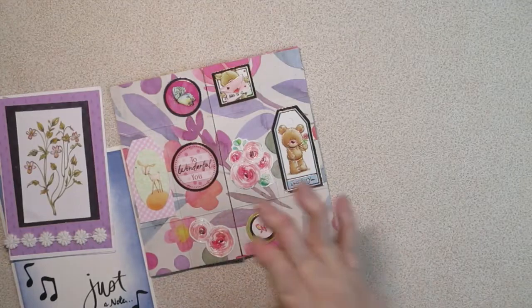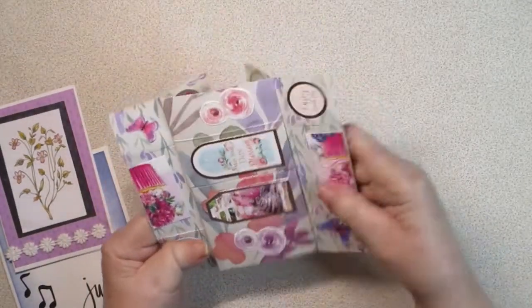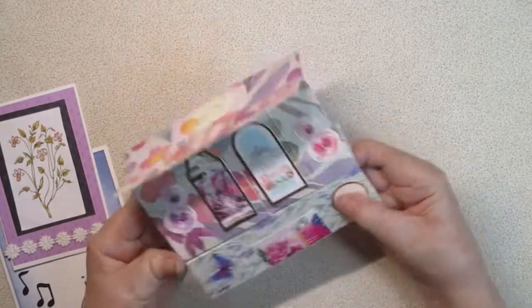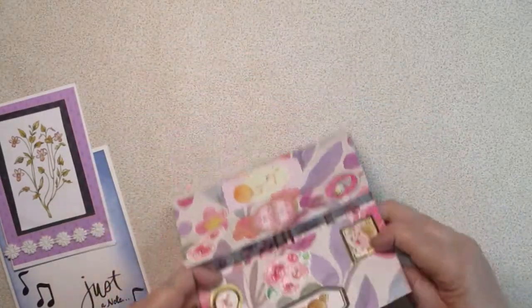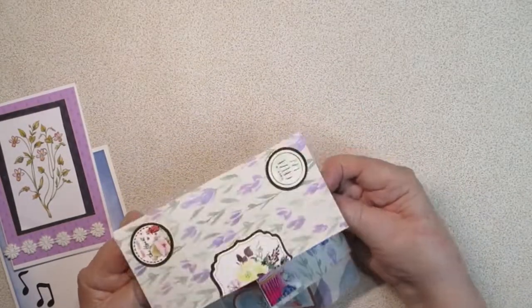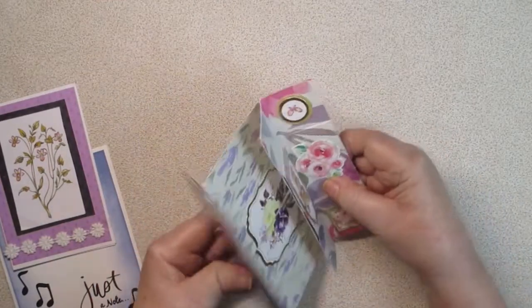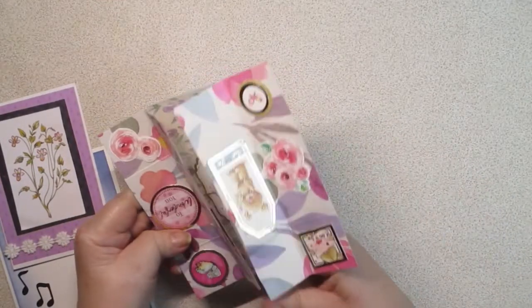My friend Francis sent me some cards, and this is one of the never-ending cards like the one I made on my channel. If you've never made one of these, I'll show you the link where it just continuously goes from pattern to pattern to pattern. She did a great job on it.